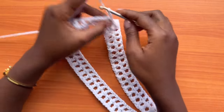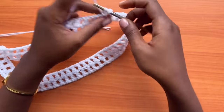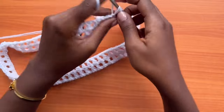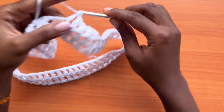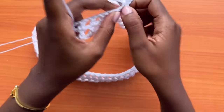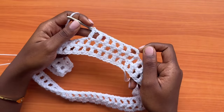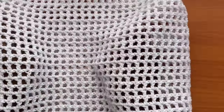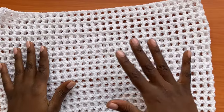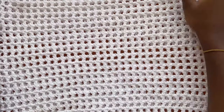Make a chain of four, turn your work, then go into the next double crochet with a double crochet. Repeat this around and around. I ended up doing a total of 25 rounds — do as many rounds as you need for your desired length. You can go up to 30 if you wish your skirt to be longer. I did 25 rounds and now we'll work on the final round.